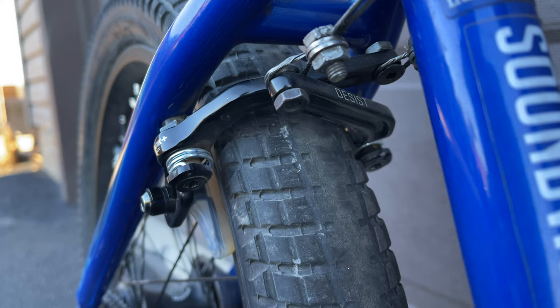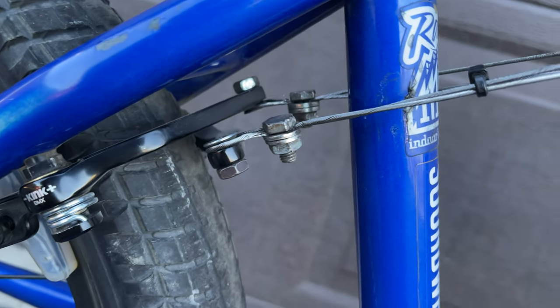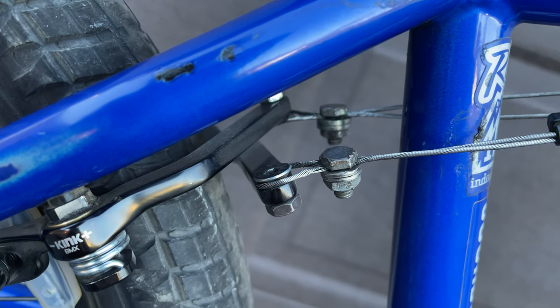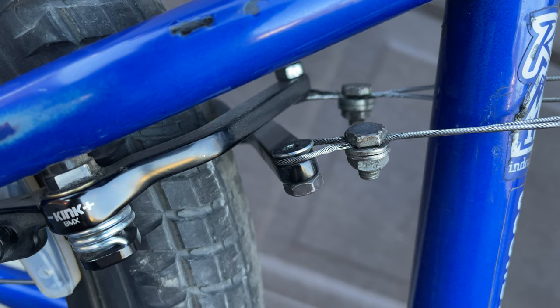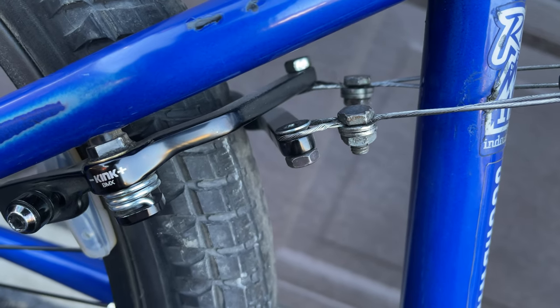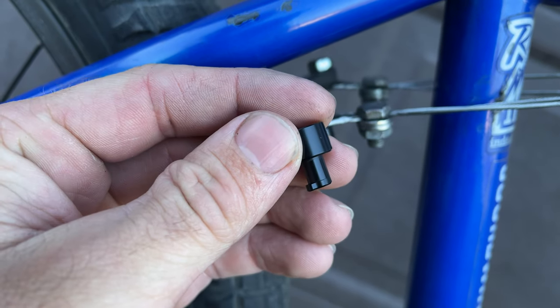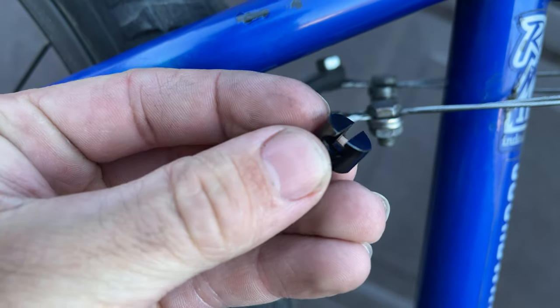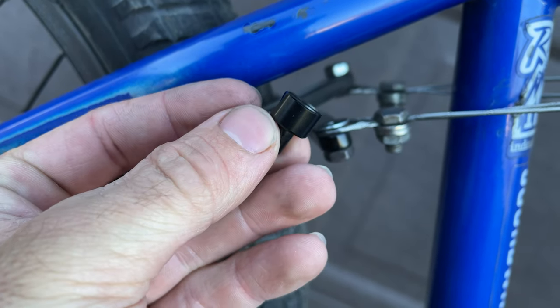These are my Kink Desist brakes. The Kink Desist brake is made of 7-series aluminum, and as you can see here I have a completely custom setup for connecting my lower gyro cables to the brake arms themselves. Normally it uses two pieces that slot down through a hole in the brake arm, rotate, and the end of your cable goes in — one on each side.